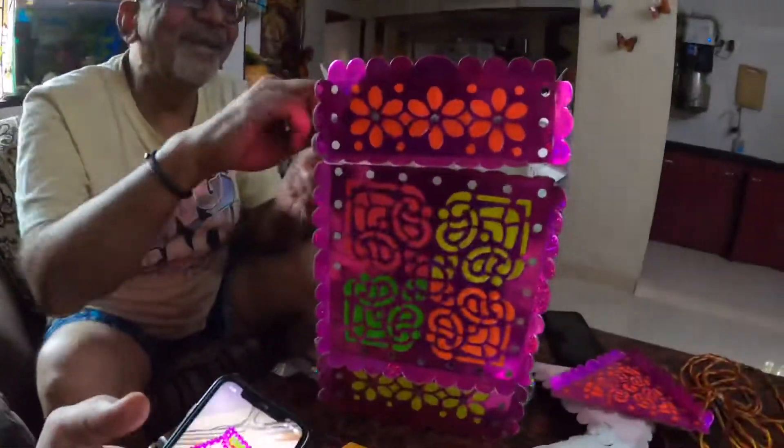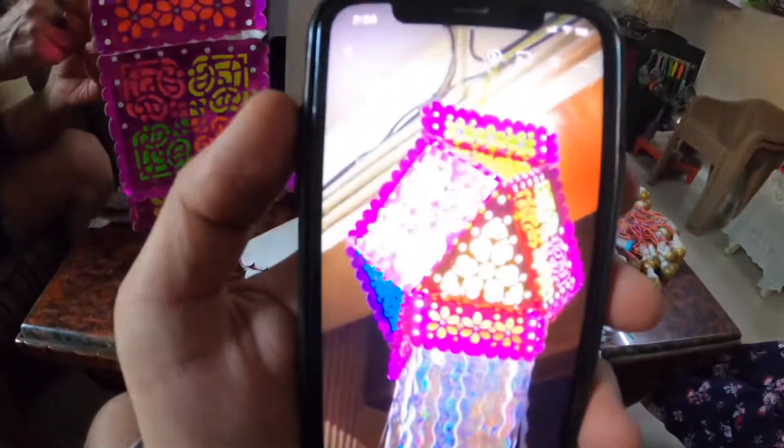We have assembled it, but this is a bag and my dad said this is not a bag, so we will go to the triangles. Basically we are going to assemble it and do it again.